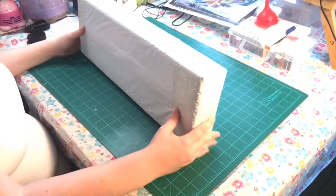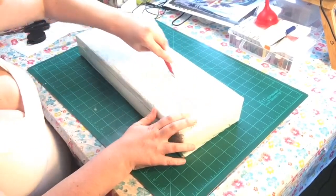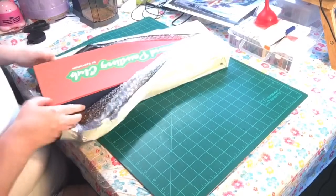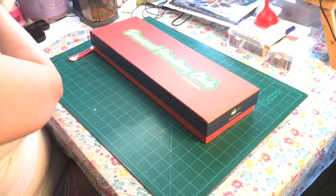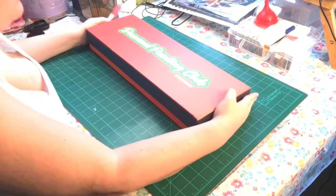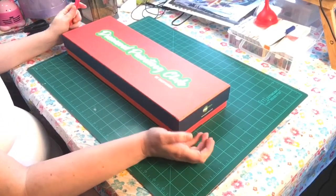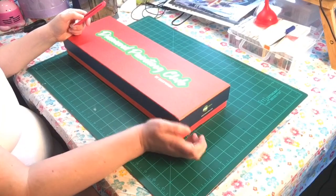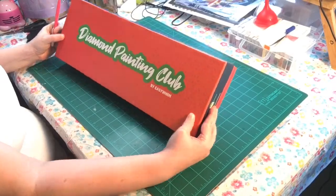Okay guys, I got my box here and we are going to open her up. I've been waiting - they charged my card September 11th. I asked them to charge it early; they normally do it the 15th of each month. I got it today September 2nd, so let's open her up. This is what the box looks like.